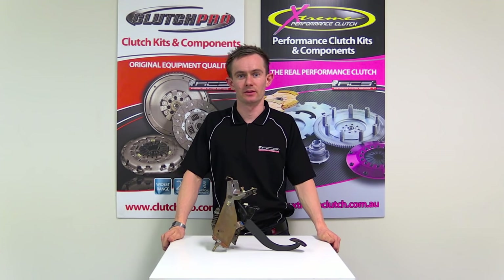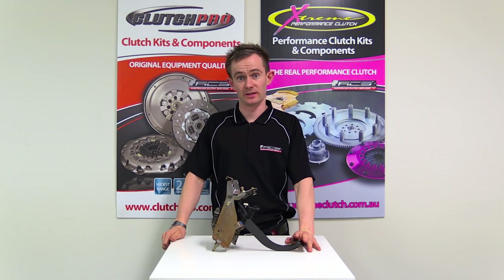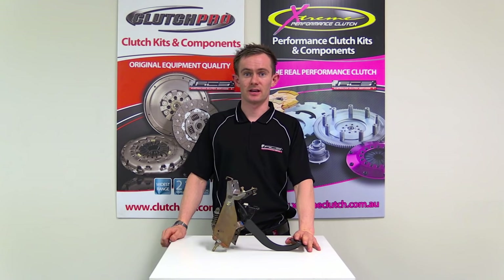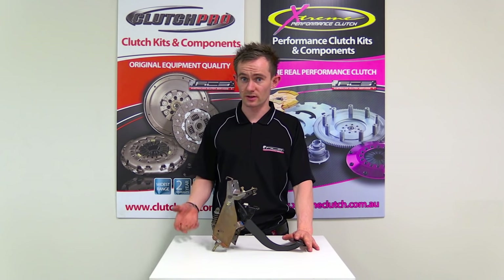Hi, I'm Stuart from Australian Clutch. Today I'm going to run through the basics of how to adjust a clutch pedal. There are several reasons you might need to adjust a clutch pedal, such as fitting a heavy-duty clutch that might require a little bit more release travel.